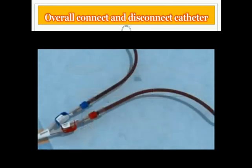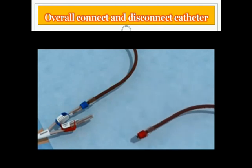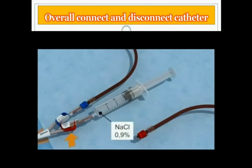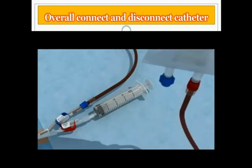Close the catheter clamps and disconnect the arterial bloodline. Connect the 20 milliliter syringes filled with sterile 0.9% saline solution and flush the arterial lumen. Close the arterial clamp. Connect the arterial line to the infusion bag with sterile 0.9% saline solution. Open the venous clamp and return the blood.